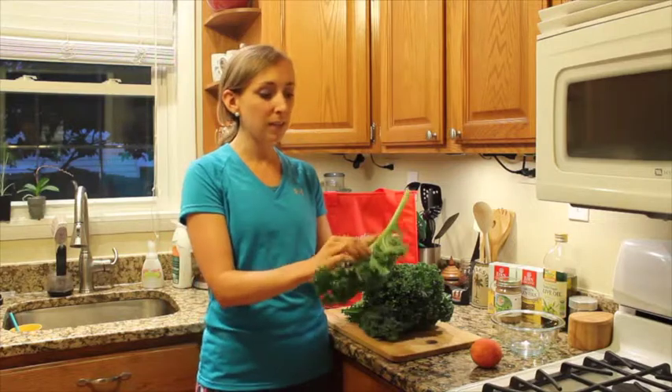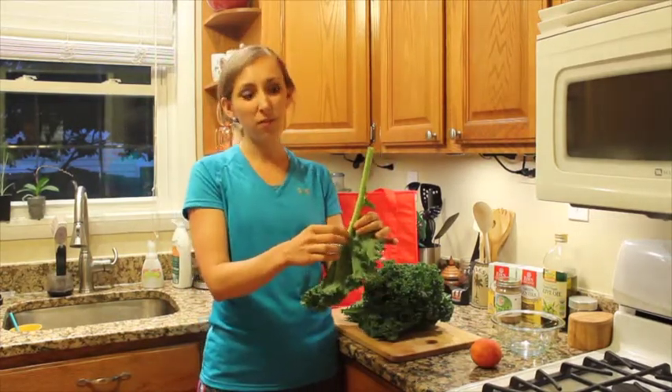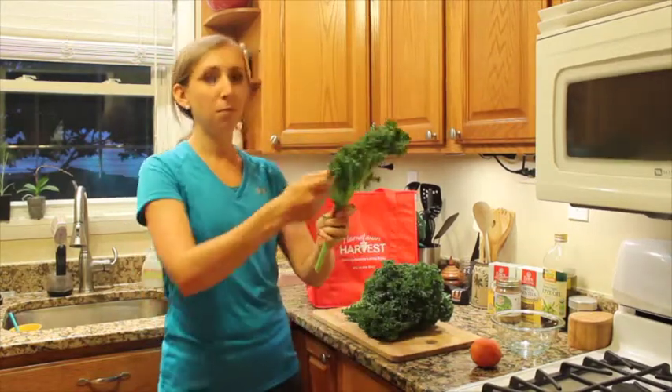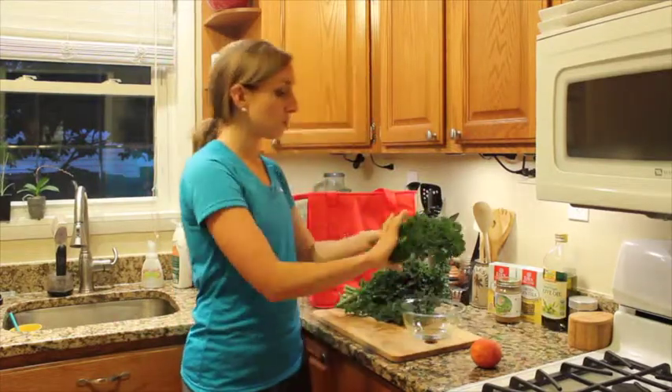I'm going to show you how to de-stem kale, because in typical curly kale there's a stem that's really kind of rough and not very edible. So instead of peeling off each leaf one by one, there's an easier way.